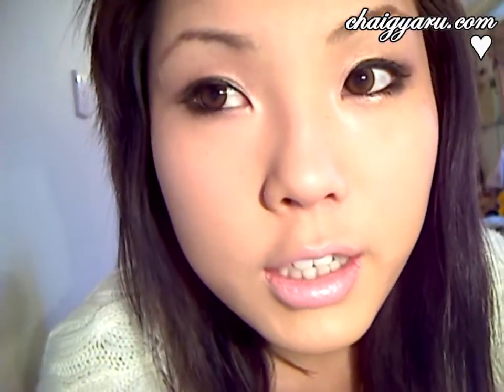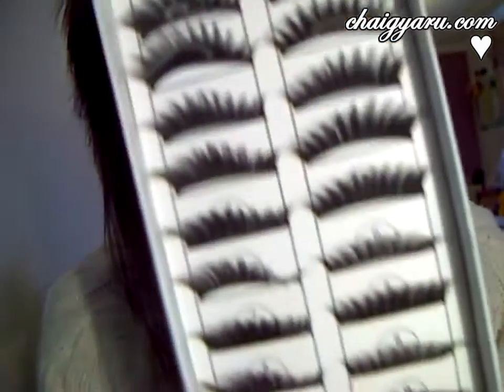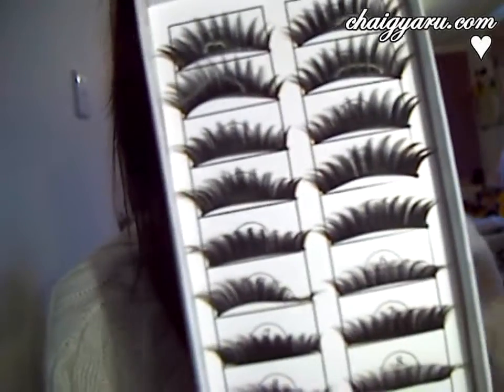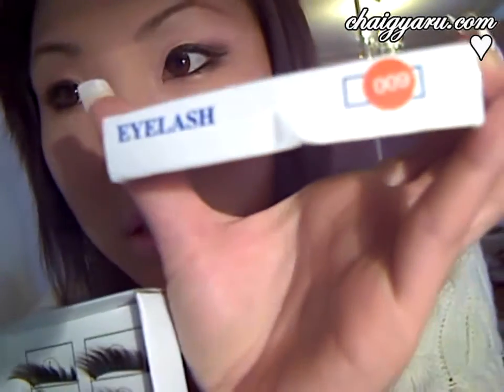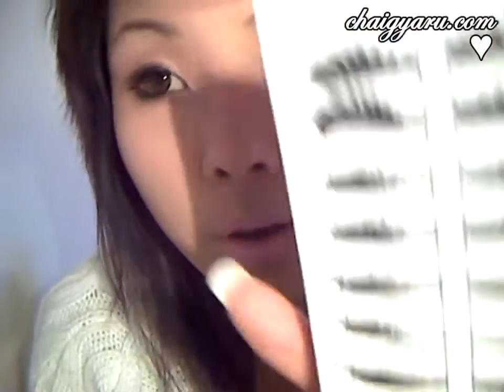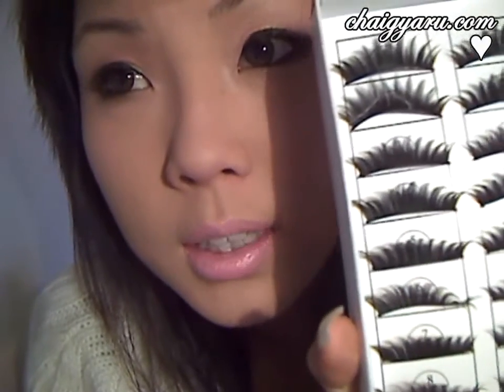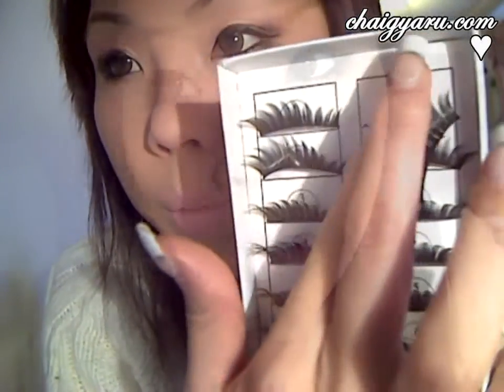I've already curled my eyelashes, and I'm going to be using these — the number nines from the eyelash kit I told you guys earlier. To pull these out, you simply just need your hands; tweezers are not necessary. Just put your finger in between the hole.